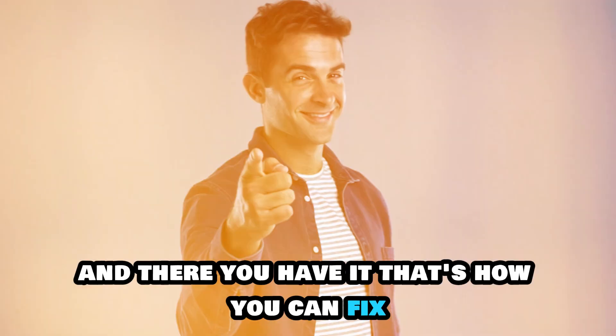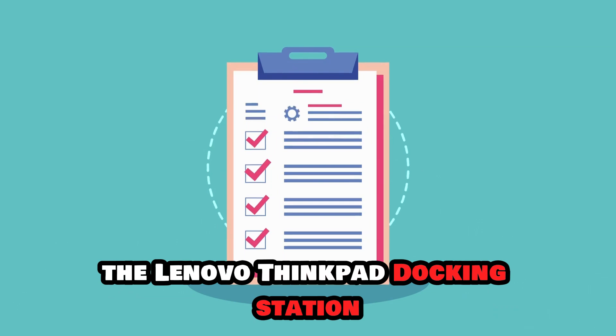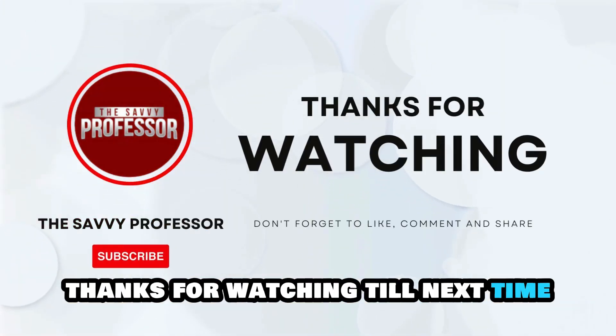And there you have it. That's how you can fix the Lenovo ThinkPad docking station not charging on your laptop. Thanks for watching, till next time.